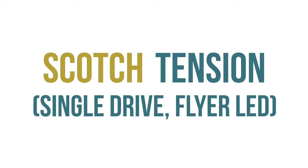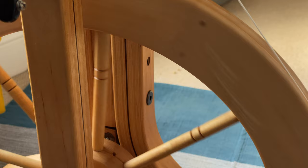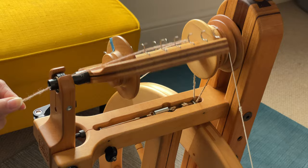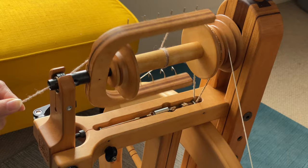Let's start with scotch tension. This is also known as single drive flyer lead because the drive band is a single loop which drives the flyer, while the brake band applies friction to the bobbin. If I turn the drive wheel with tension applied to the yarn — as though I'm drafting and holding onto it while spinning — the brake band slips and the bobbin is dragged along by the flyer, allowing me to add twist without the yarn being pulled onto the bobbin.